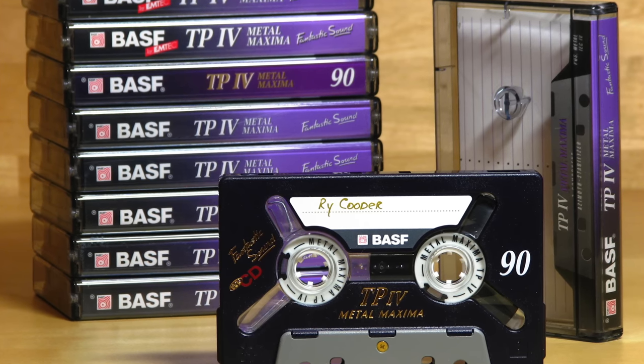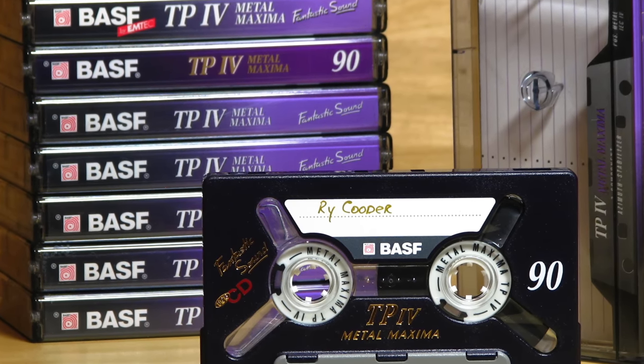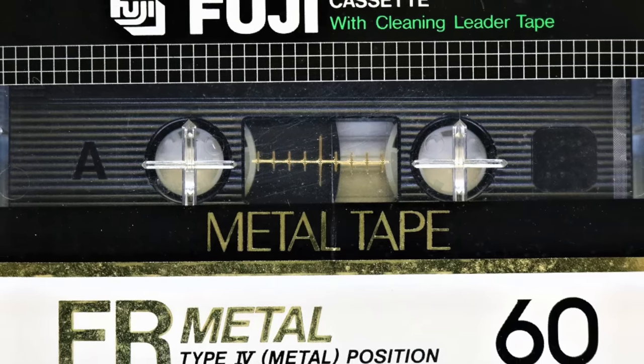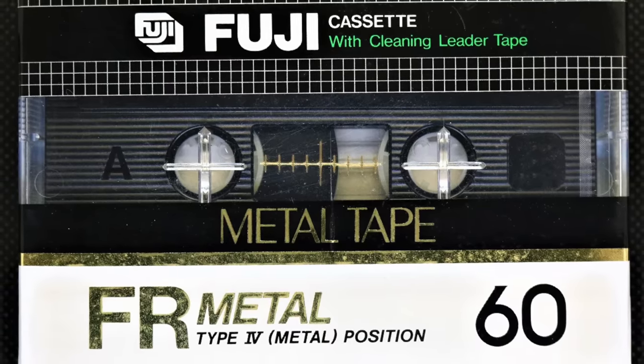I forgot to mention the ZX7, which is slightly different — it doesn't have a direct drive motor, that's the main difference. So if you find the ZX9 very expensive, look also for the ZX7. Some people actually prefer the 7 over the 9. Also, something I forgot to mention about the heads: the ZX9 is one of the few decks that really erases Type 4 metal cassettes completely. I always have a little residual sound remaining with other decks, but with the ZX9 it truly cleans it away. That's another big plus.